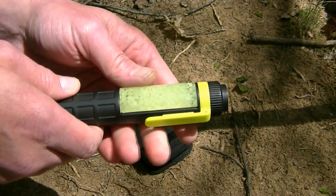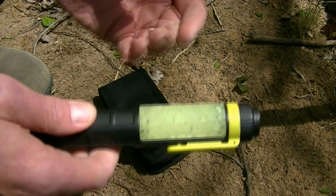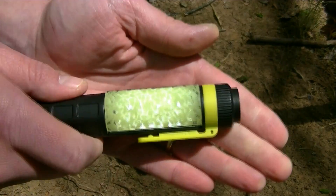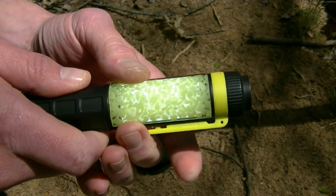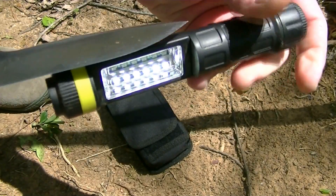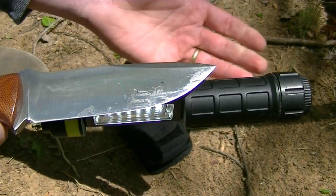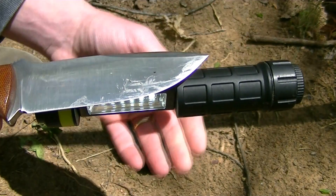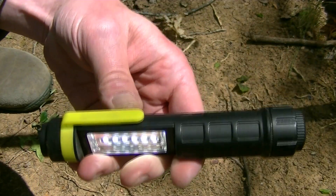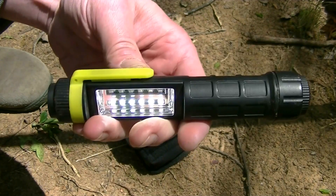There's one other cool aspect I want to show before we go to nighttime. The pocket clip here is magnetized. So if you're working on your car, doing another project, even working in your house — say the power goes out and you're wanting to cook over a propane stove — you can stick this on the vent cover above your stove. You can put this anywhere: if you're working up under your vehicle, you have easy light shining where you need it, bright enough to see. It's really neat.